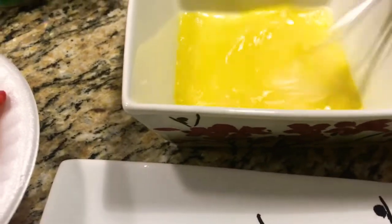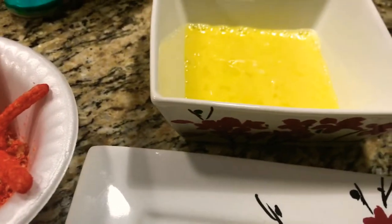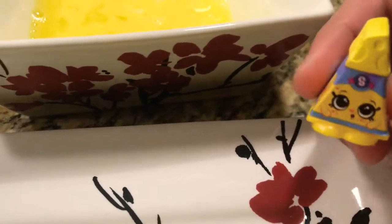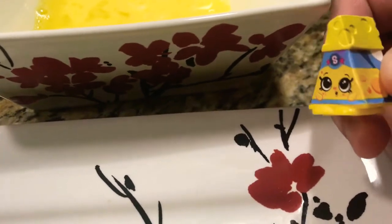So I'm going to need Bella's help. Hi everybody, it's me. I want to help also. Bella, she has to help me. Okay, let's get started. Bella, can you please start with the cheese?